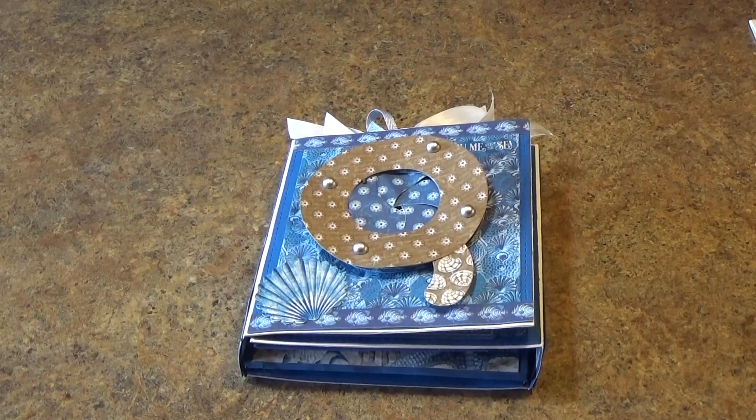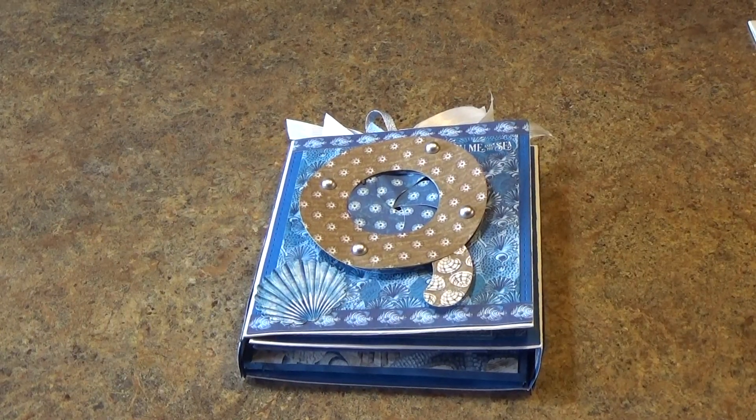Hi, this is Pam of Crafty Cordy. Today I'd like to show you a card folio that I have made with Graphic 45 Ocean Blue paper and accessories.